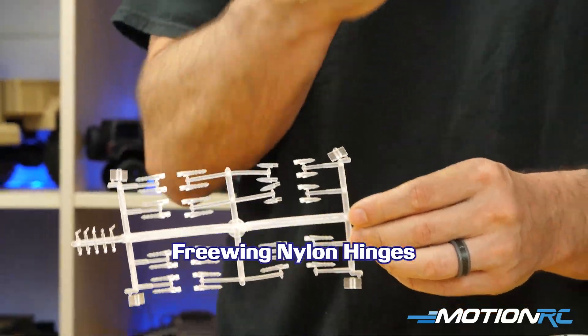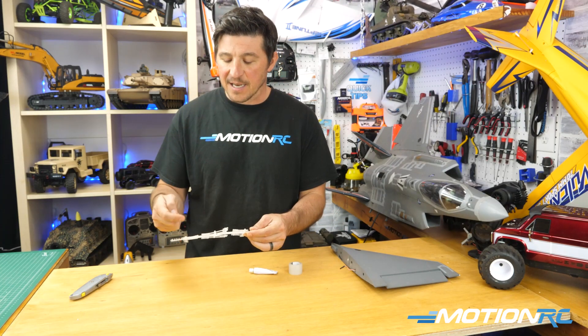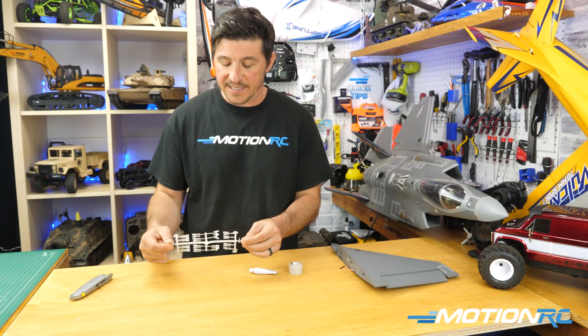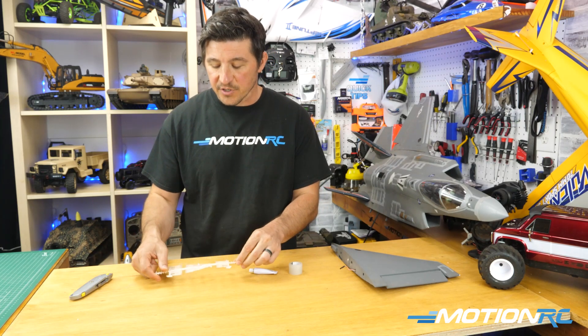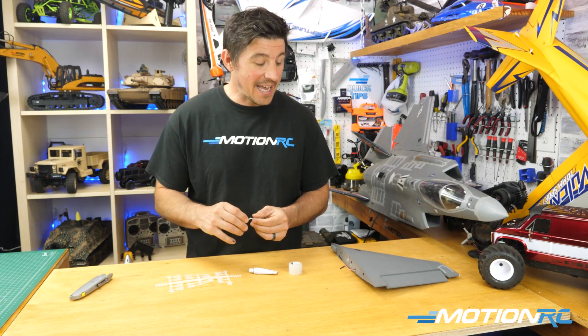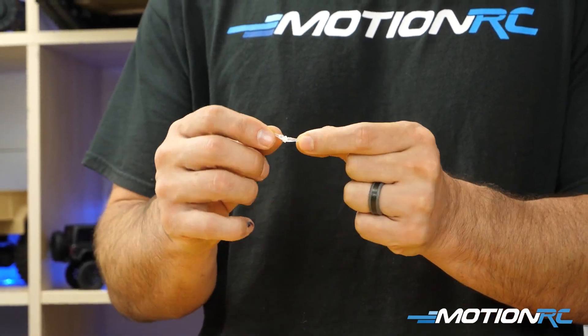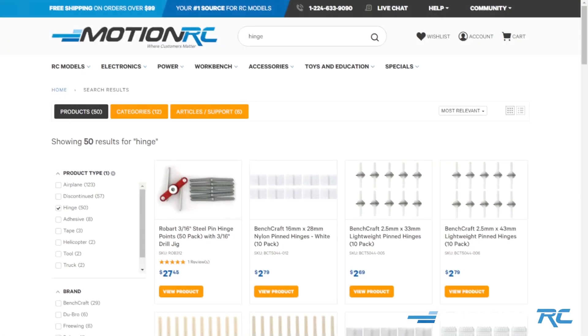These are the hinges that come with a lot of foam electric aircraft. They're there just for this situation — to fix an issue. A lot of times people ask, 'Do I have to install these?' The answer is no, you don't need to install them right off the bat, but they're there and good to save in case you run into an issue.